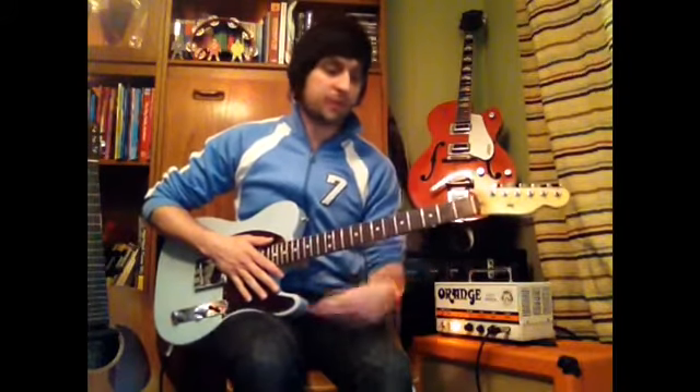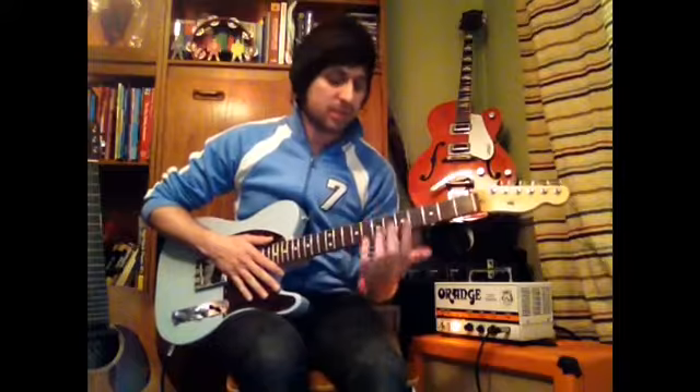Cool, hope you got that. Keep watching the video back if you didn't quite get the timing right — it could take some practice to get the speed. Thanks for watching, check out more videos at dantheguitarman.com.